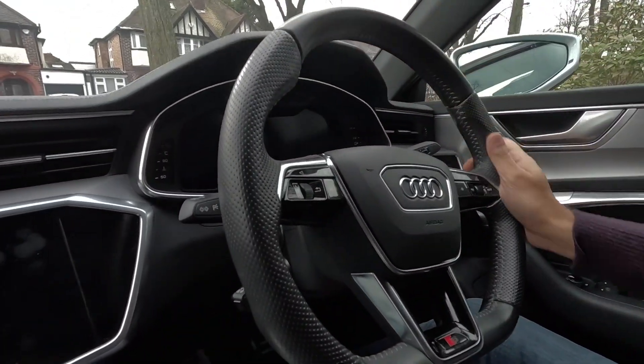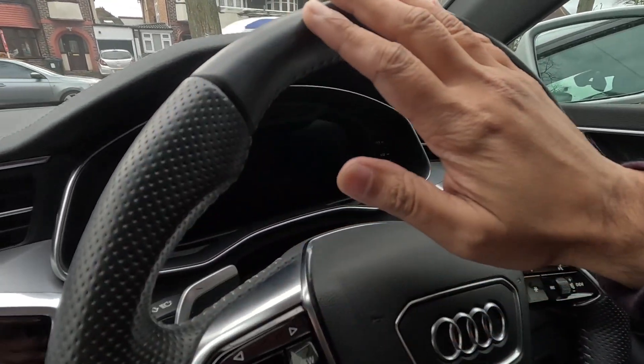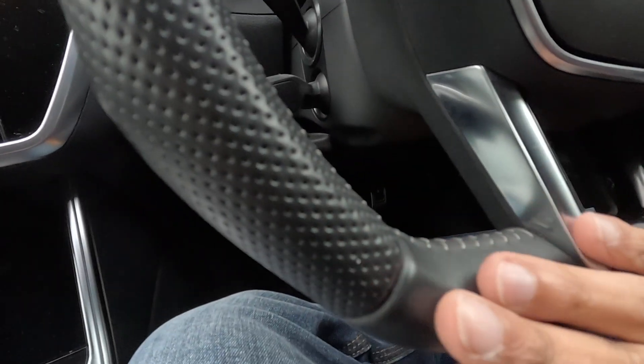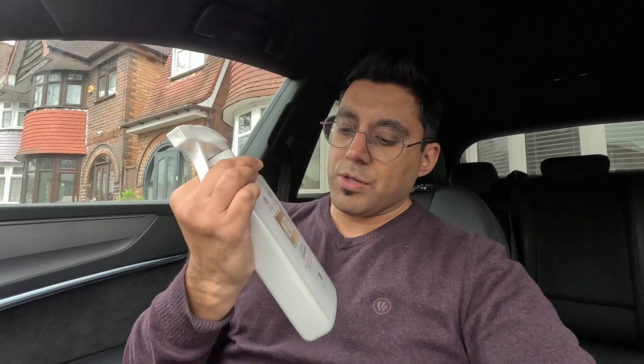Hey guys, welcome back to the channel. Today you are joining me in my Audi A7 and I'm going to attempt to clean my leather steering wheel. My Golf GTI has recently had a brand new steering wheel fitted and it feels fantastic. The Audi A7 steering wheel, as you can see here, is getting a little bit shiny and losing some of the texture. The idea is that I'm going to bring it back to life using the Autoglym leather cleaner.